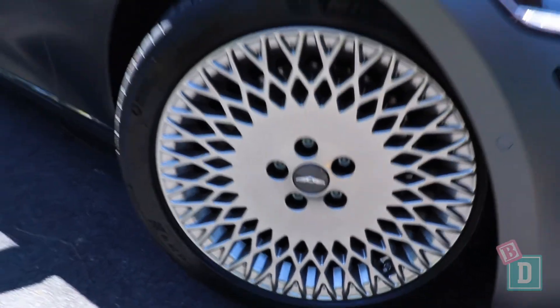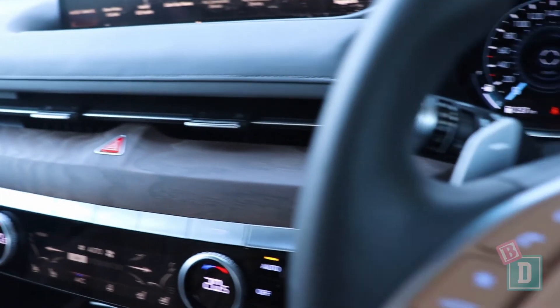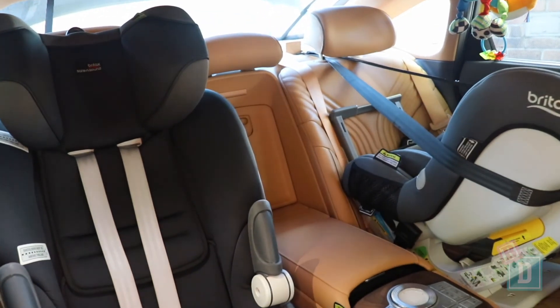To sum up, the G80 is a fantastic baby drive. I love the way it looks on the outside, and on the inside there is not a bit of black plastic in sight — this wooden dash is beautiful. It's also really practical. We got two child seats in here really nicely, it's great in the front for grown-ups too, the boot space is good, and the media system is fantastic.